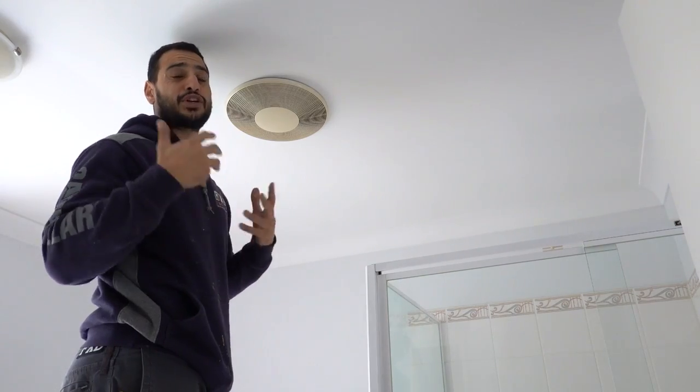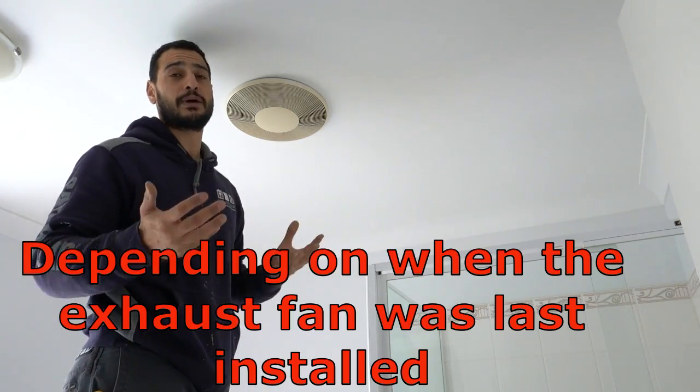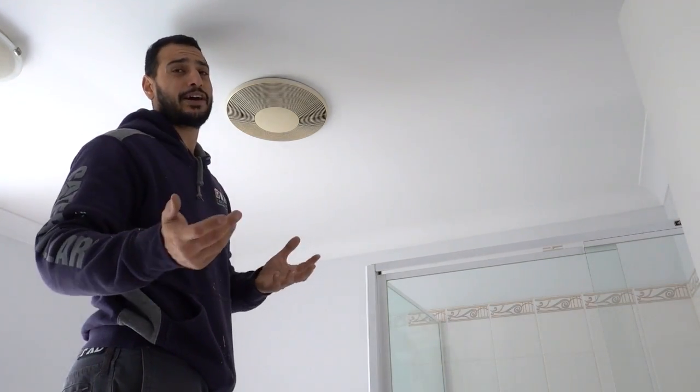Removal and installation of an exhaust fan is very straightforward, especially with the newer houses. Even something about 15-20 years old, most of them are plug and play. That means there's a socket up there and we just simply plug in the power supply and we're ready to go. So they're DIY friendly — anybody at home can do it themselves.